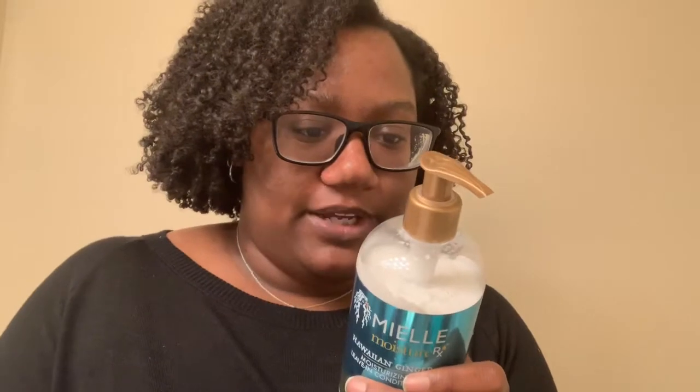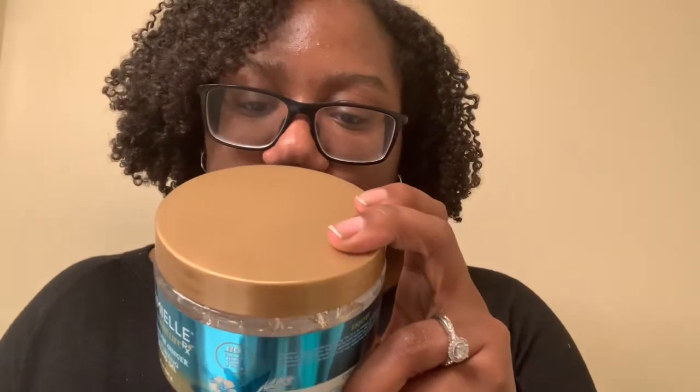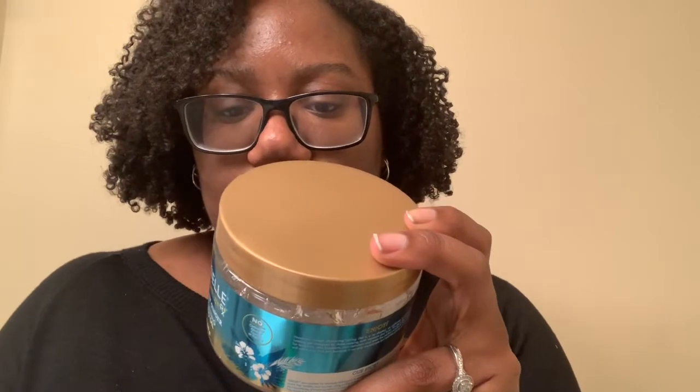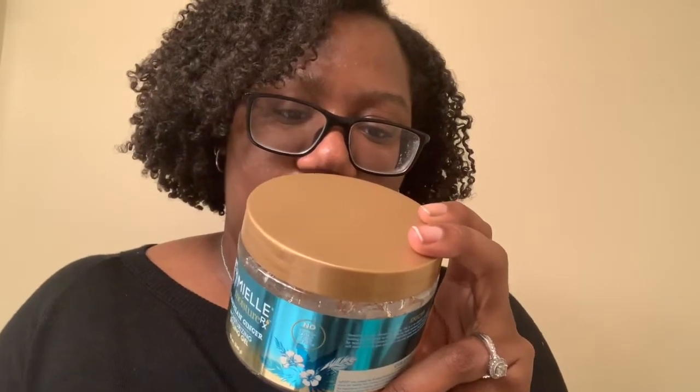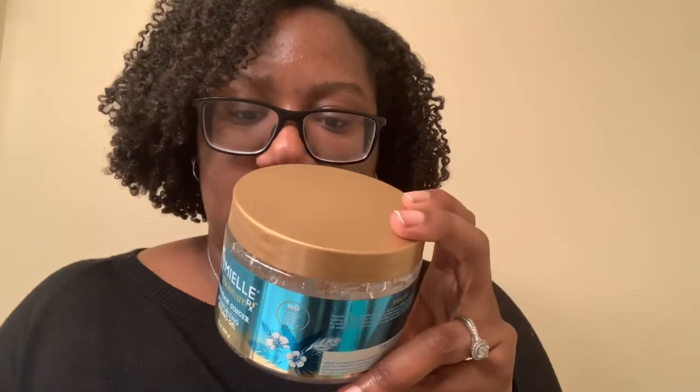I also realized I never read the instructions for any of these products, so I feel like I should do that now. The moisturizing hair butter says: apply hair butter to sectioned damp or dry hair, finger comb or comb through to evenly distribute product before braiding or twisting, allow hair to air dry or sit under a dryer for twist outs, braid outs, and bantu knots, style as desired. The leave-in conditioner says: apply a generous amount to sectioned hair, work product through with your favorite detangling tool, do not rinse — leave-in. And the gel says: apply product to wet or dry hair and style as desired. For best results, apply Miel Mint Almond Oil while hair is still wet for added conditioning and to reduce potential flaking. Products might be very slippery during application. Allow hair to fully dry.